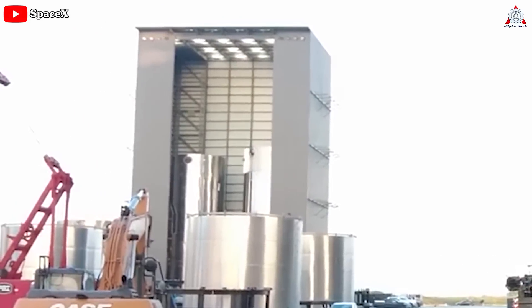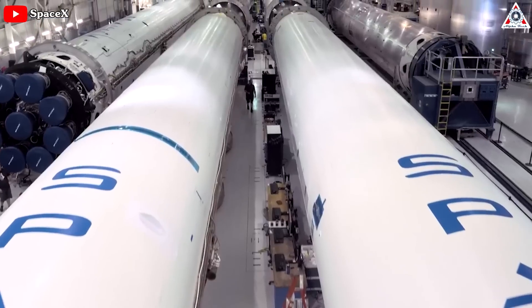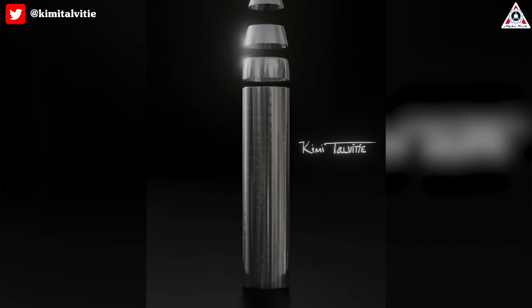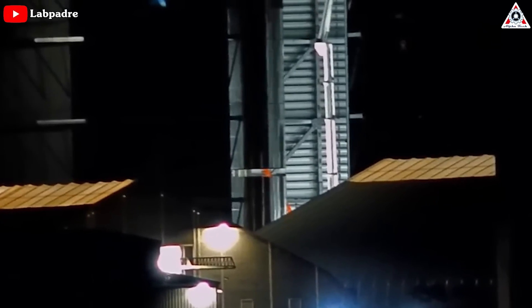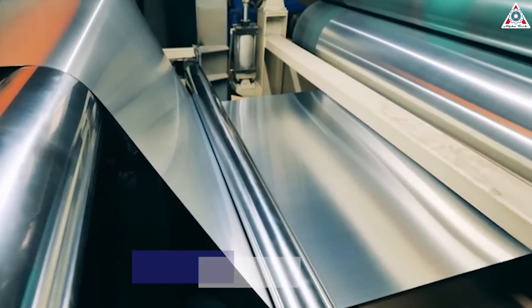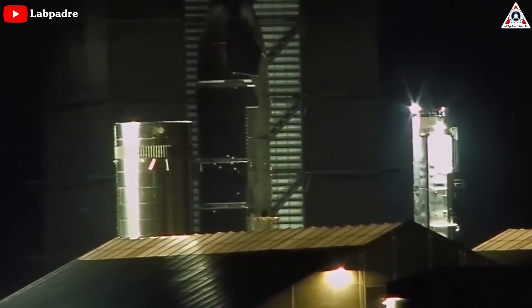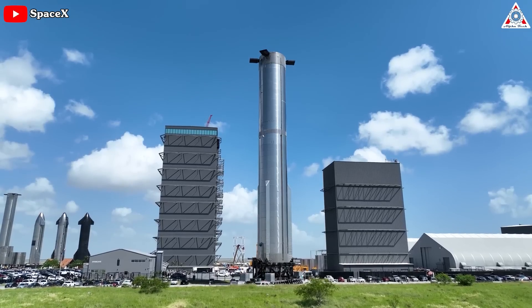Starship's manufacturing process represents a substantial departure from the method SpaceX uses to build Falcon rockets. Instead of heavily leaning on horizontal integration — meaning rockets are primarily assembled horizontally — Starship and its Super Heavy booster are almost exclusively assembled vertically. Excluding the machining of major load-bearing structures, Starship manufacturing generally begins with giant rolls of thin 3–4mm stainless steel. SpaceX uses a custom tool to unspool the sheet metal, cuts off a roughly 28-meter-long strip, and then welds the ends together to produce a cylindrical barrel. Repeat that process 57 times and you end up with enough rings to assemble a full Super Heavy booster and most of a Starship.